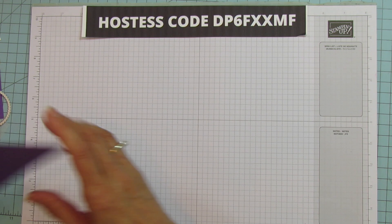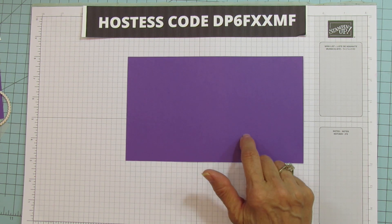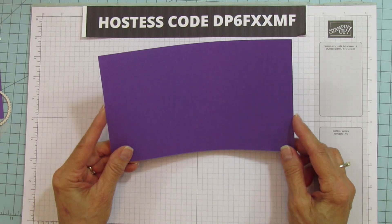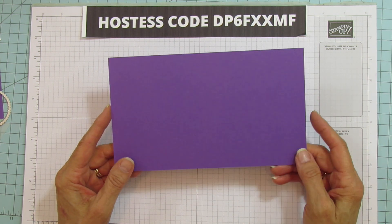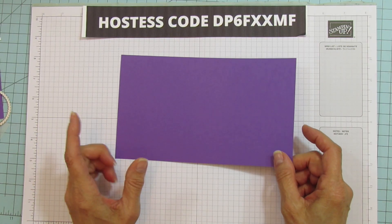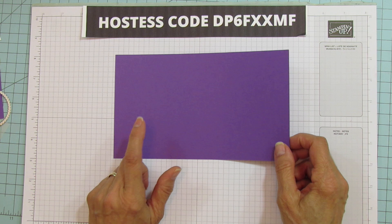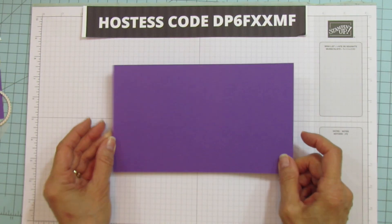We are going to use a piece of Gorgeous Grape cardstock — this is Stampin' Up cardstock. I don't use anything but, because this is why I became a demonstrator. They have the nicest quality colored cardstock; it cuts really well. It sold me when I first got my first order. I also love their Basic White Thick — it's really great for boxes and bags and treat holders because it's really, really nice quality.